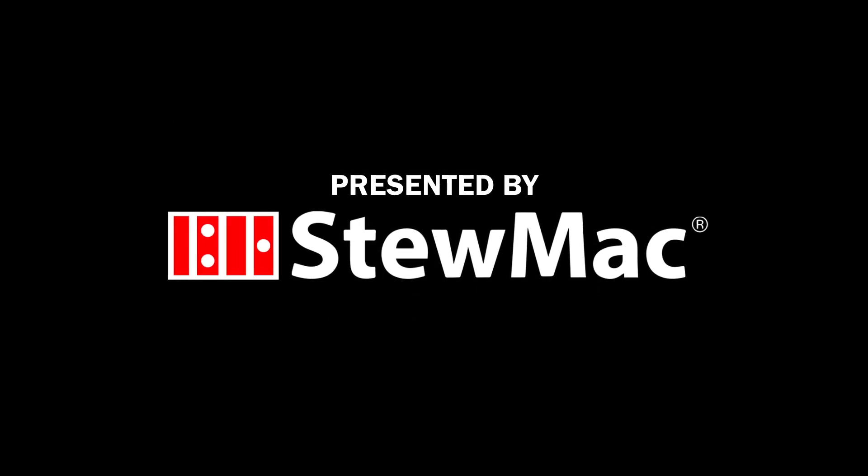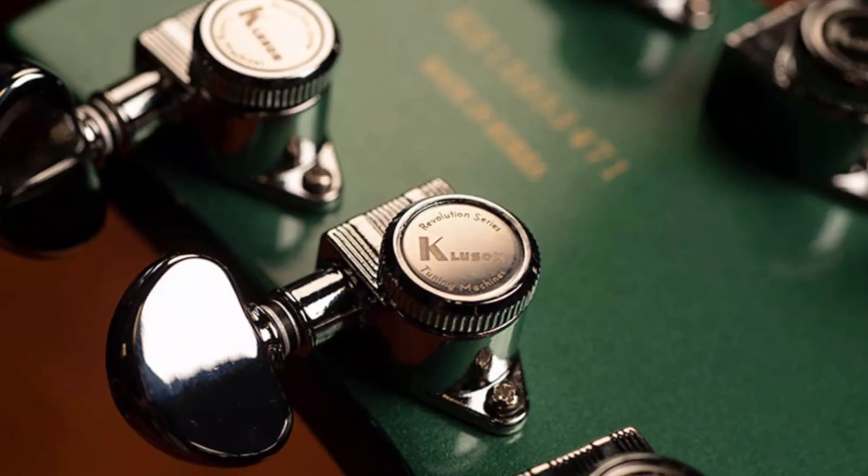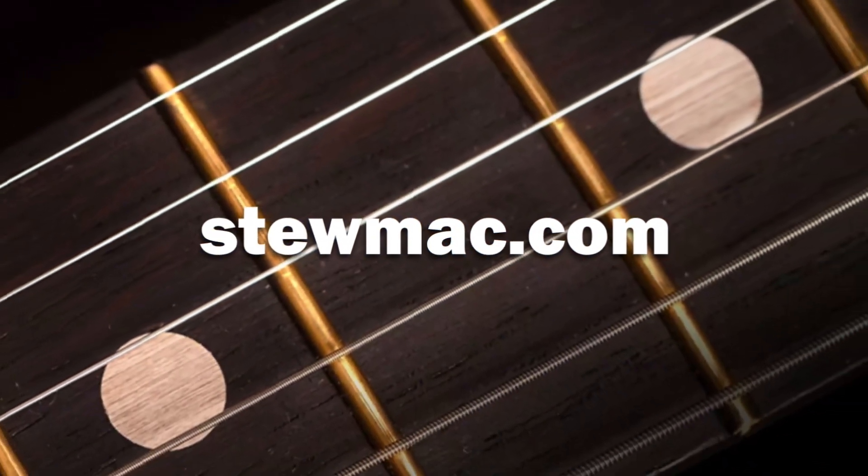Premier Guitar's 2023 NAMM coverage is presented by StumMac. Shop tools, parts, and supplies to build or repair your favorite guitar by visiting stumac.com or click the link in the description below.